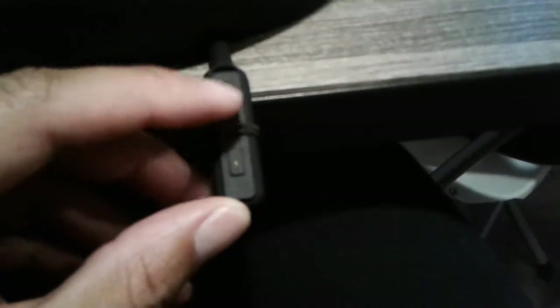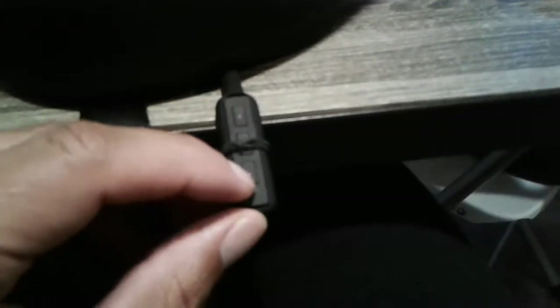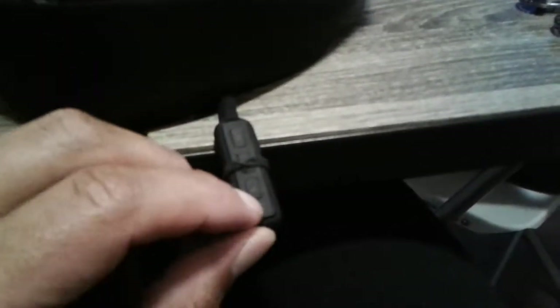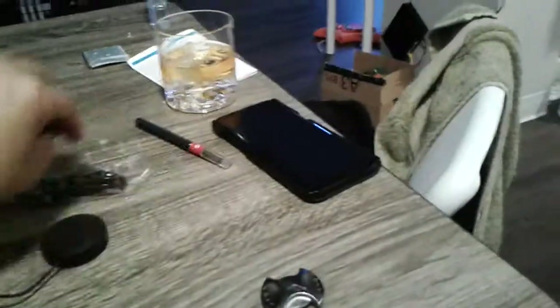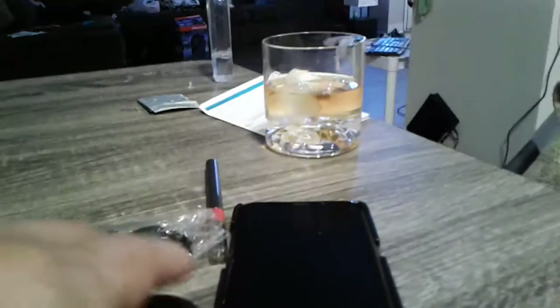The back and forward buttons work fine, and if you just hold it for a minute that's the volume button — no gripes about that. Well, maybe a few: the speakers are a little bulky, as you can see here. I set it next to my current phone and you can see it is a little bulky.